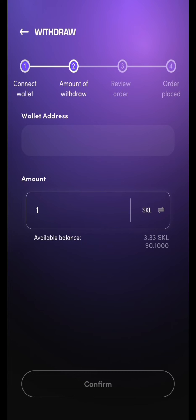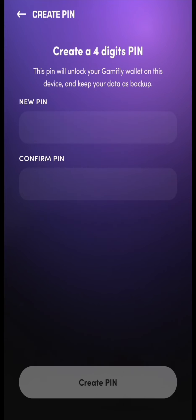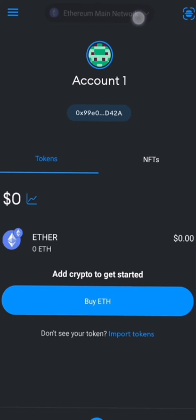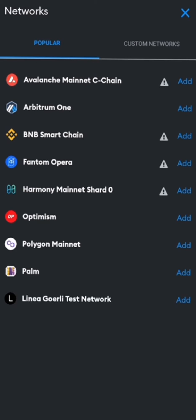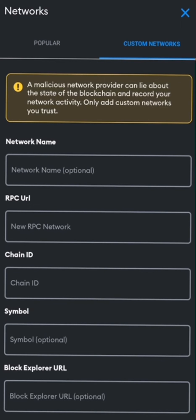Once your winning GMF is in your Web3 Cricketfly wallet, you can withdraw it. Set up your Web3 wallet on Cricketfly. The next step is to add the Skale network to your crypto wallet. To do that, open your preferred Web3 wallet such as MetaMask on your desktop browser or mobile device, and click on the network selection drop-down, usually located at the top of the wallet interface.